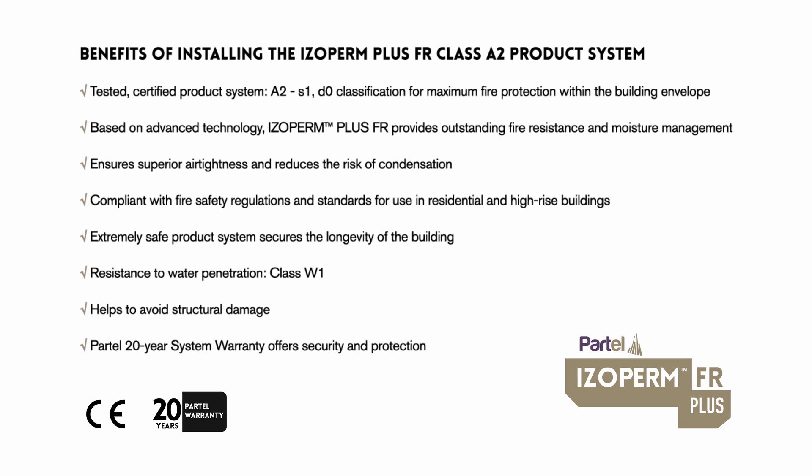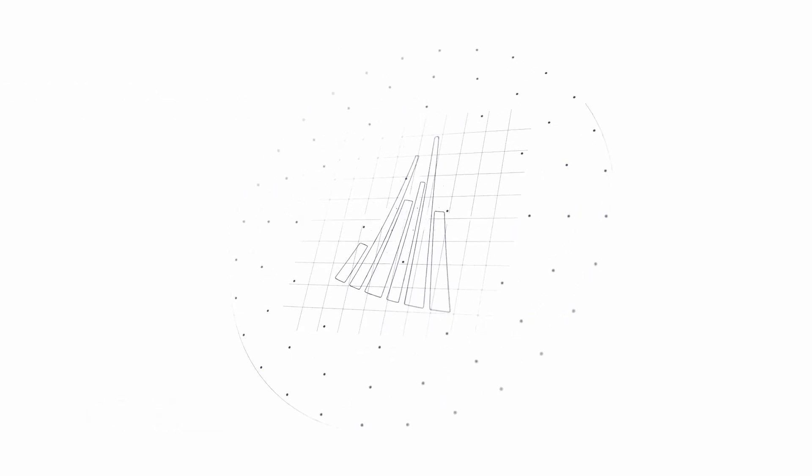The extremely safe product system secures the longevity of the building. Resistance to water penetration, Class W1, helps to avoid structural damage. The Partel 20-year system warranty offers security and protection.